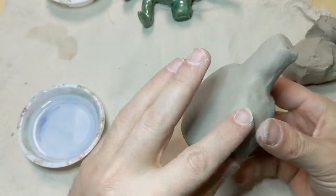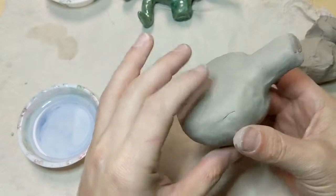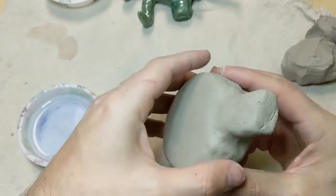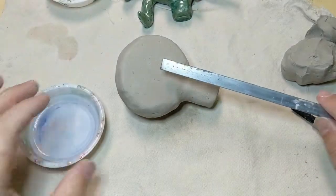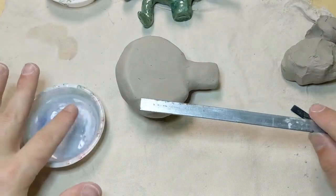Now that we've got the pinch pot made, there's a bubble inside here. I've got the mouthpiece attached. The next part is going to be putting a hole in here and trying to make a whistle, which is usually the tricky part.